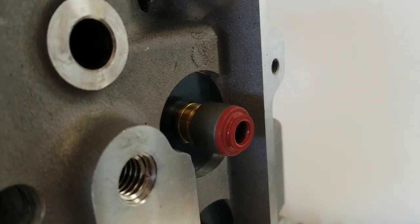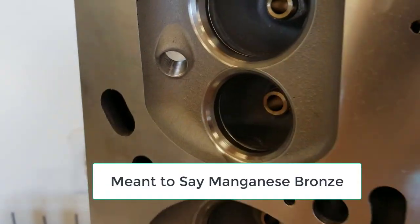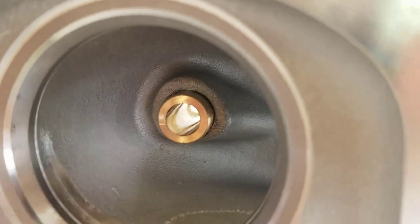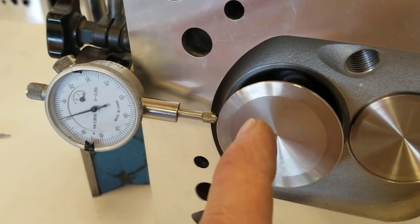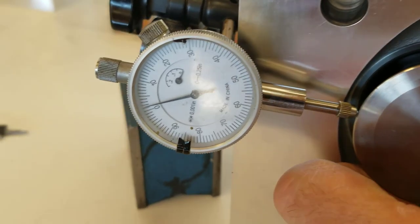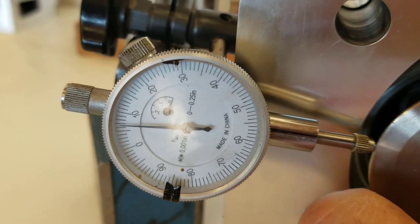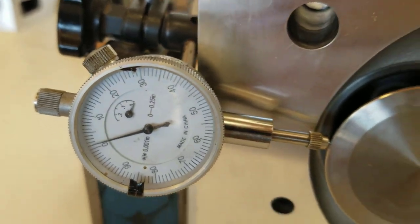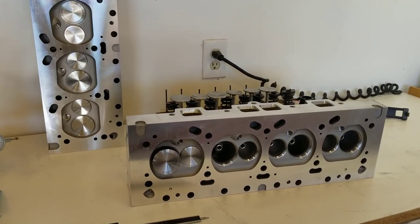The last thing I want to cover are the valve guides — they appear to be some kind of magnesium bronze alloy. Sometimes they have spiral cuts; these are just straight with no spiral cuts inside the guide. Looking at the valve-to-guide clearance with the valve out about 600 thousandths, rocking it I'm seeing about 6 thousandths back and forth — so these feel pretty snug in the guide.